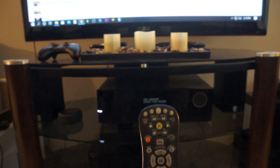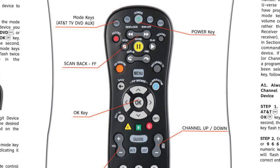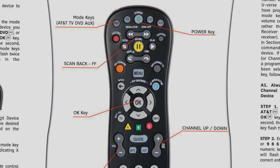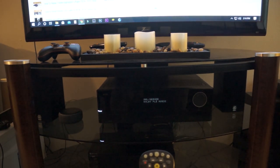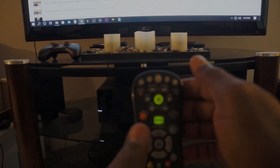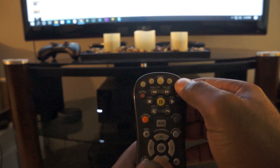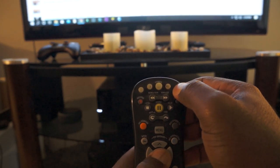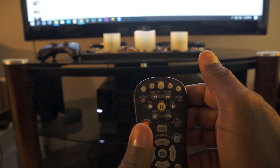To program the remote you will need to put it in programming mode. Press and hold the desired device button along with the OK button for one second and release. In this case I am programming a receiver and the designated button is to the extreme right. All four device buttons will flash twice to indicate that the remote is in programming mode.